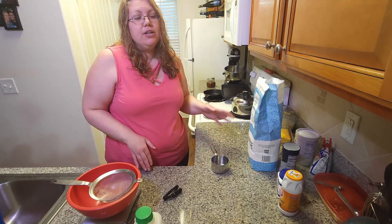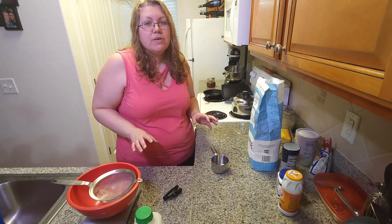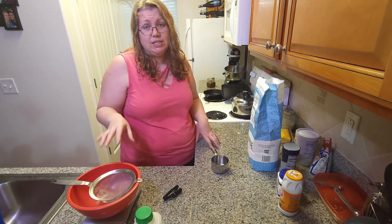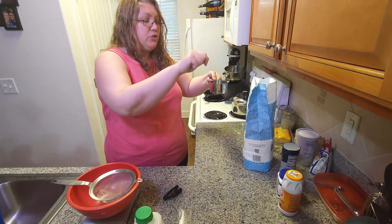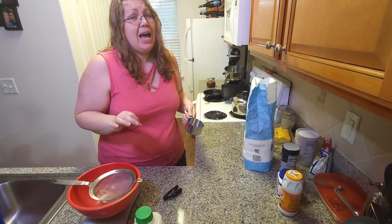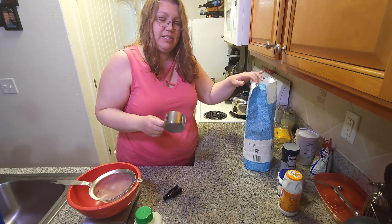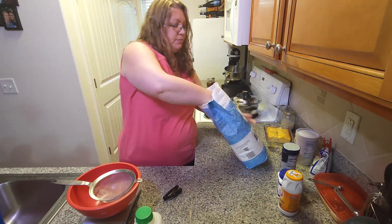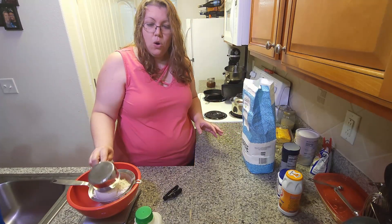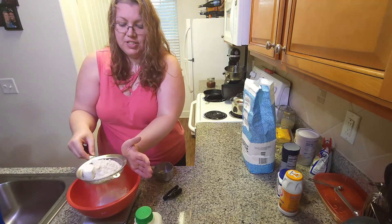I don't keep self-rising flour in the house, so I'm going to use all-purpose flour and show you how much salt, baking soda, and baking powder you're going to need. The first thing when baking — I'm going to say this repeatedly — is to weigh your ingredients for more accurate recipes. If you don't have a scale, simply scoop the flour in and level it off. I've got my scale going with my sifter, because for biscuits you're going to want to sift them. I'm going to get three cups or 360 grams of flour into my bowl and just sift it as I go.